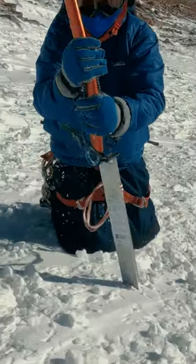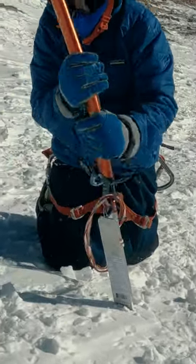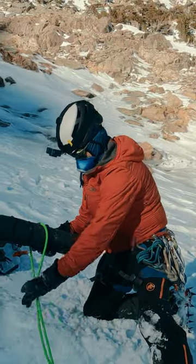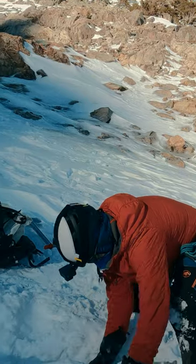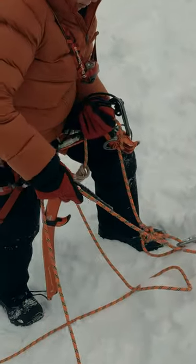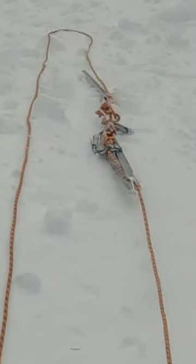We've done a couple of videos about snow anchors now, first covering basic setups using pickets, and then getting into some more emergency type of anchors using odd materials. But today, we are finishing up this short series on snow anchors by covering how to build a retrievable snow anchor.